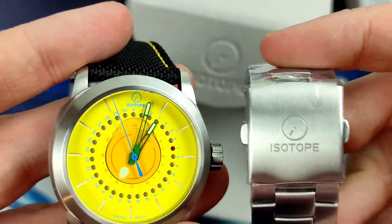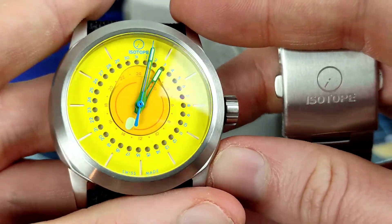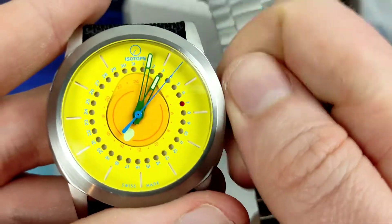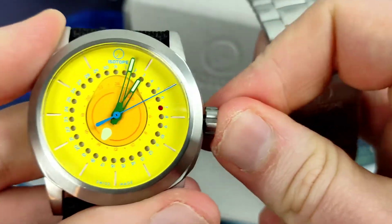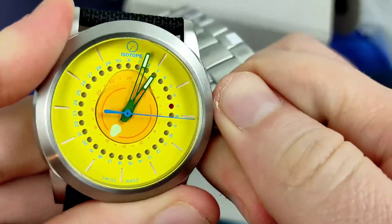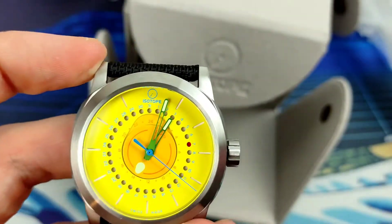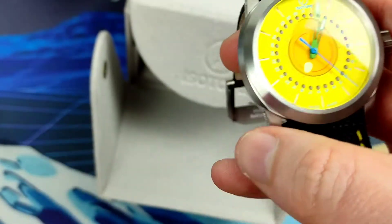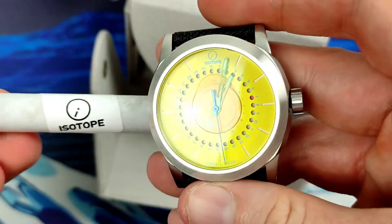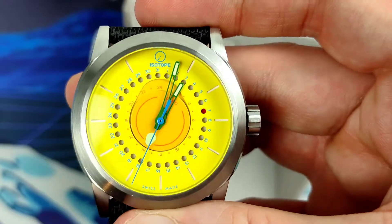I am super excited to review this watch and go into further detail. Big thanks to Isotope for sending this one in - I cannot wait to get it on wrist, edit this footage, and get it out to you guys. I really do think this is something special, something very different. Definitely not your usual GMT. I've been your host DK, this has been Watch Star Watch Reviews, this has been the Isotope GMT collaboration with Cool Hunting - see you guys next time, bye for now.